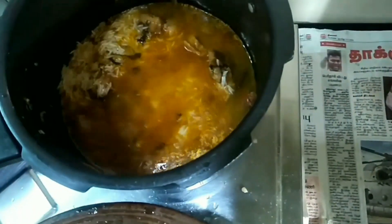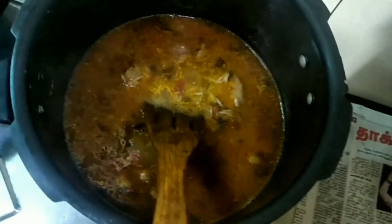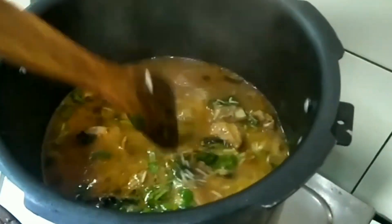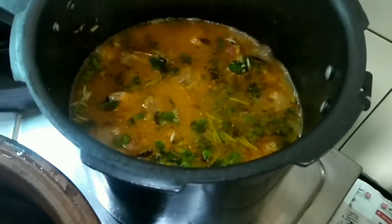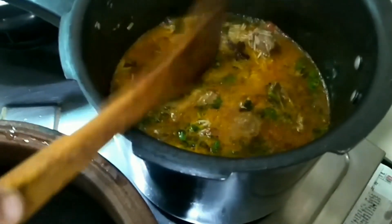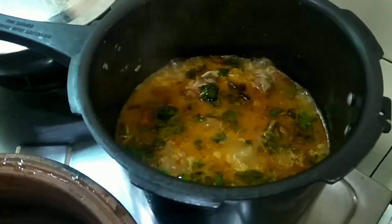I am going to check it out. I am going to put it in balance and in light. I am going to put it in for 10 minutes. I am going to put it in a bowl and check it out.